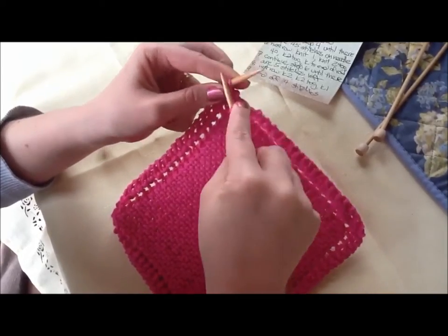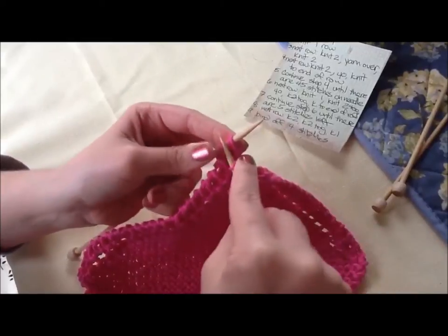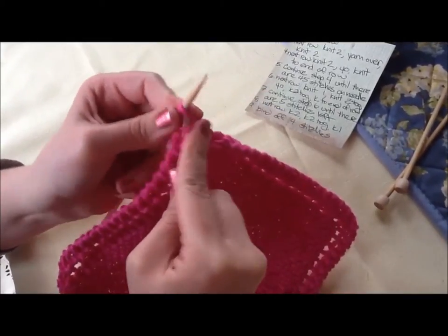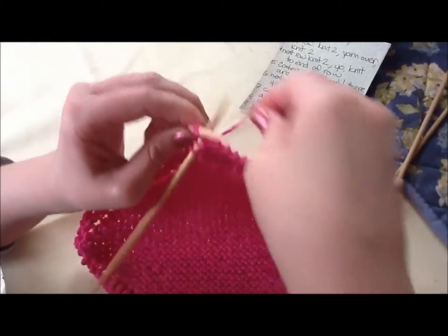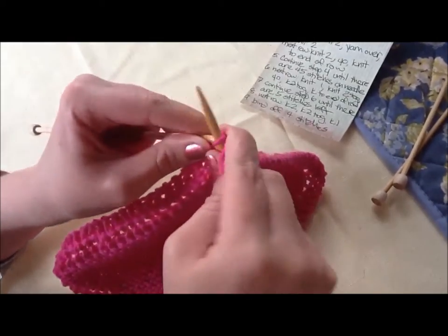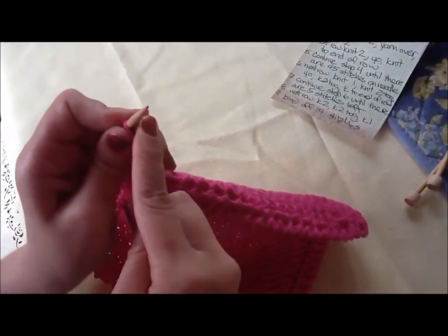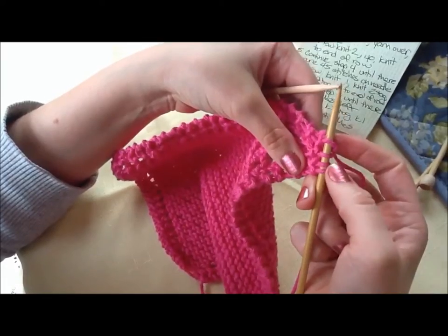So there's one, two, then knit two together. I'm going to get under these two stitches and try to get under these two stitches. There we go. And then knit the last one. Now I have four stitches on my right needle.